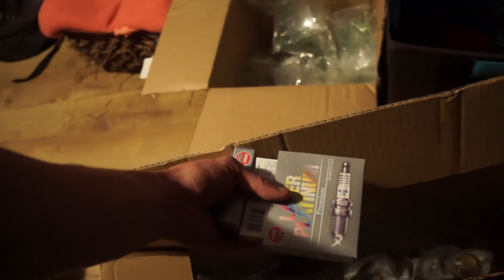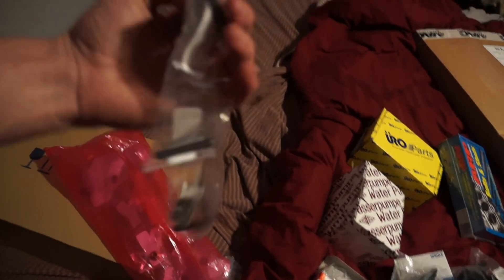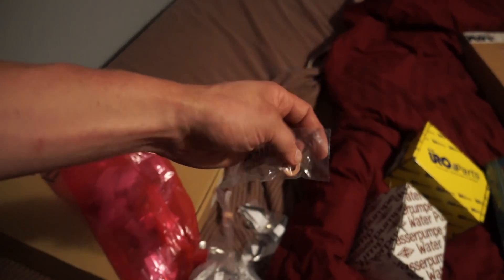Got some laser platinum spark plugs — these are the NGK plugs. I will need to get different, colder heat range ones when I go turbo, but these will be fine for the initial break-in. Exhaust manifold studs and exhaust manifold nuts are in here too — those will be nice for the new turbo manifold when I get to that stage.